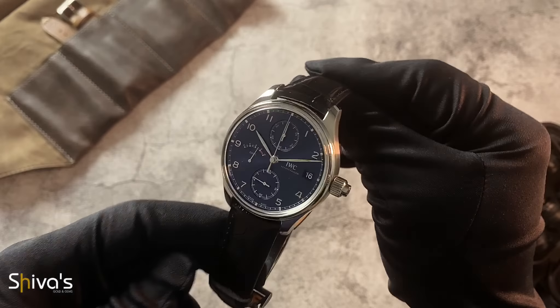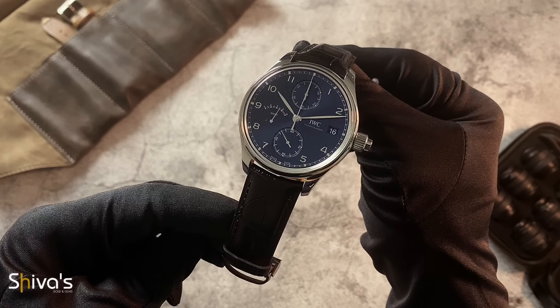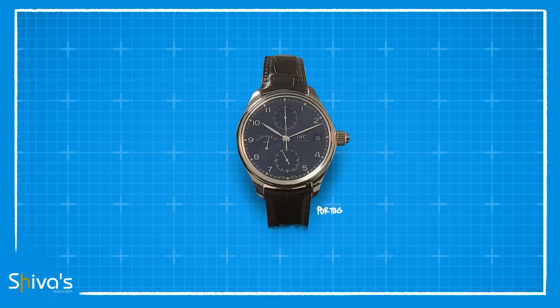The International Watch Company is an internationally recognized brand for its classic aviation watches with highly esteemed heritage. Two more things you should recognize are their watchmaking ability and philanthropic endeavors. The Portugieser monopusher chronograph Laureus Sport for Good Edition is a special model release in more ways than one.